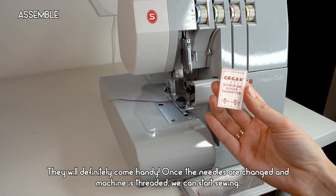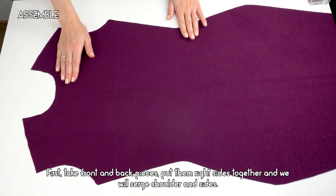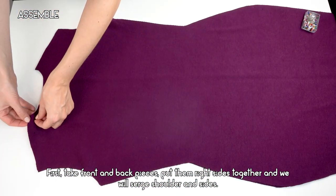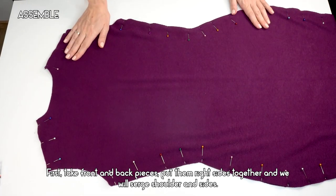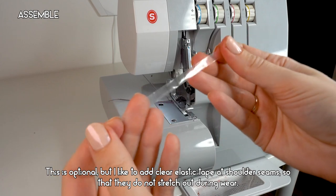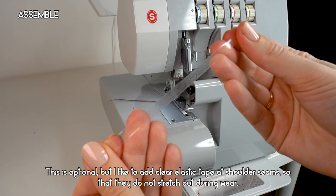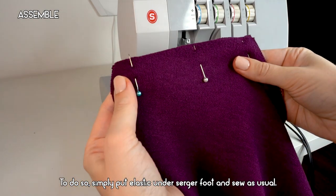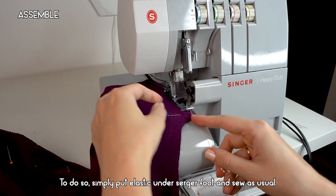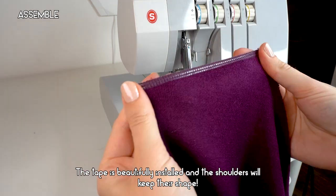Once the needles are changed and the machine is threaded, we can start sewing. Take the front and back pieces, put them right sides together, and serge the shoulders and sides. I'd like to add clear elastic tape at the shoulder seams so they don't stretch out during wear — simply place the elastic under the serger foot and sew as usual. The tape is beautifully installed and the shoulders will keep their shape.